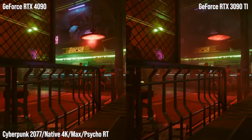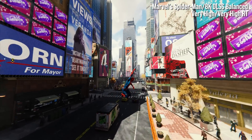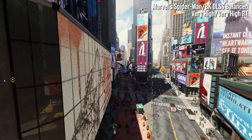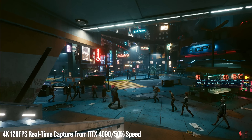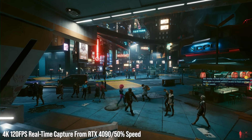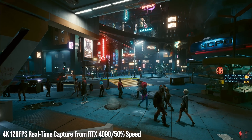High refresh rate 4K gaming and by extension even 8K at 60fps and higher — it's all on the table with this new hardware. We'll be reporting soon on how this new silicon combines with the latest rendition of DLSS to make even the most punishing gaming workloads run at very high performance levels.